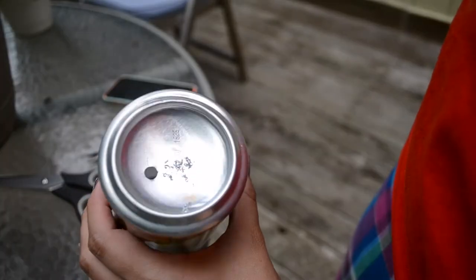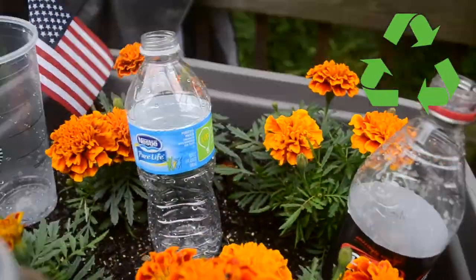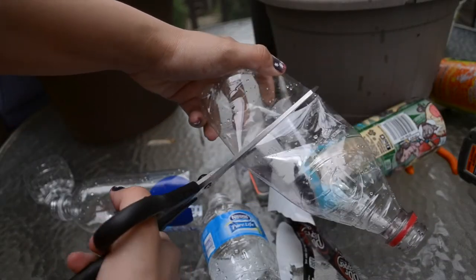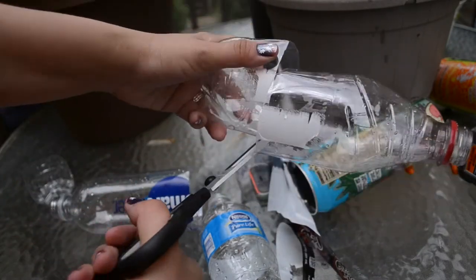Another way to recycle is to use an old plastic bottle as the bottom dish to collect excess water — just cut it and shape it. Unfortunately none of these bottles worked for me because they were too small; maybe a milk jug could work.